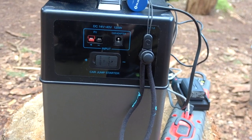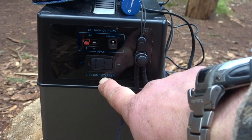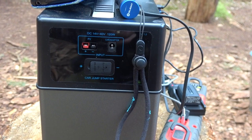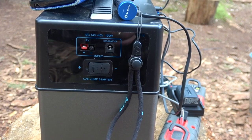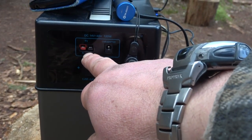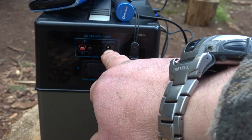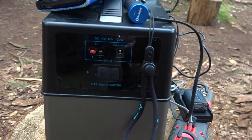Another great feature of this unit which I haven't used yet — it's got a car jump starter. I don't think it would be powerful enough to get my Landy going, but it would work on a smaller car. There's your input from the solar and car adapter into your cigarette lighter, so you can charge it while you're on the move. This is going to be awesome for overlanding.